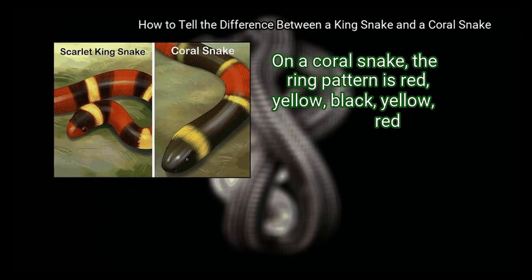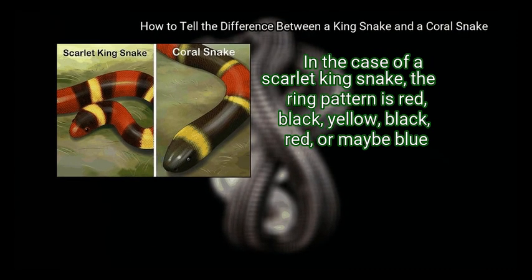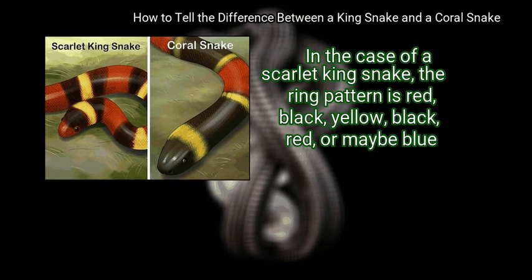On a coral snake, the ring pattern is red, yellow, black, yellow, red. In the case of a scarlet king snake, the ring pattern is red, black, yellow, black, red — or maybe blue.